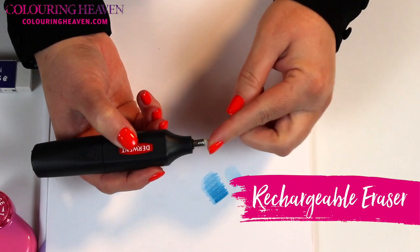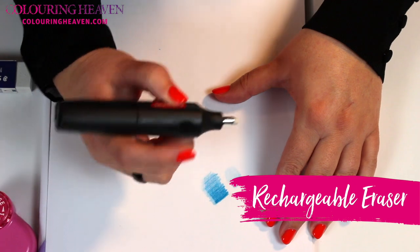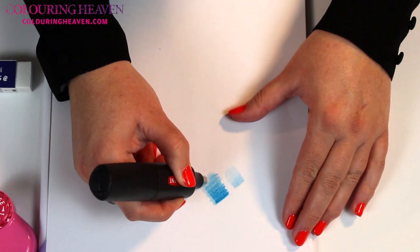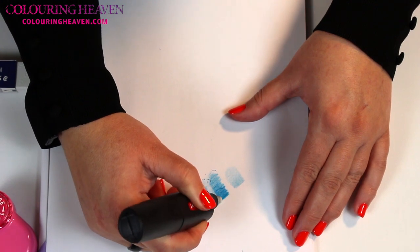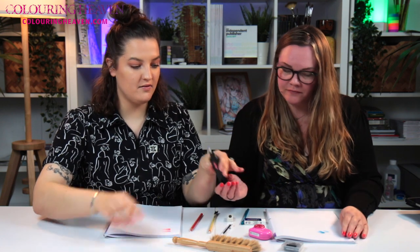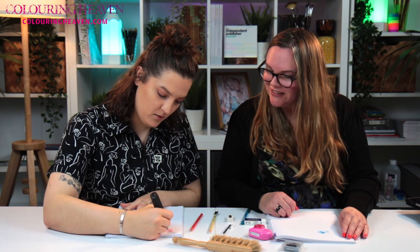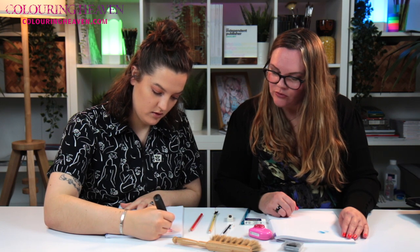You can also get the same thing in an electric eraser - this is a Derwent one that comes with two different ends. This is the wider of the two but you can get it finer, more like the pencil one. It's battery-powered or you can get USB as well. If I do that next to the manual one, it does actually remove a bit more. I love using this - I'd never used one until a few weeks ago. It's great, so much easier - it's doing all the hard work for you!